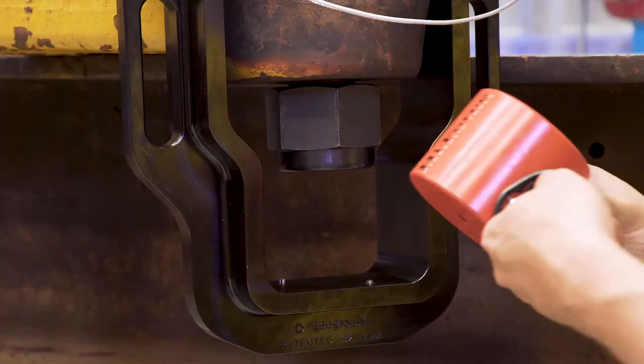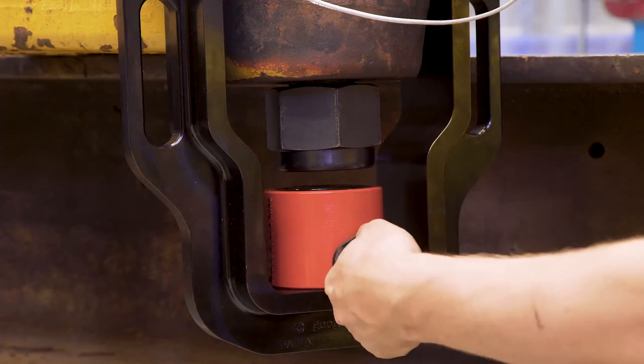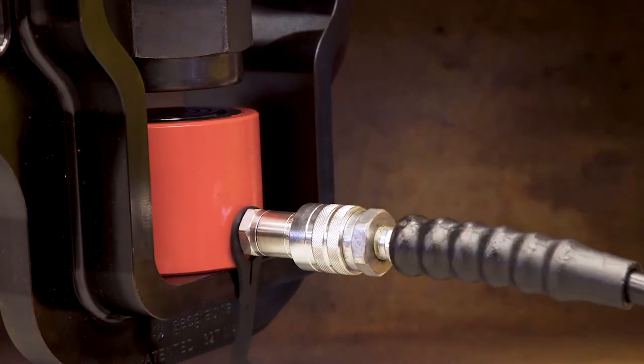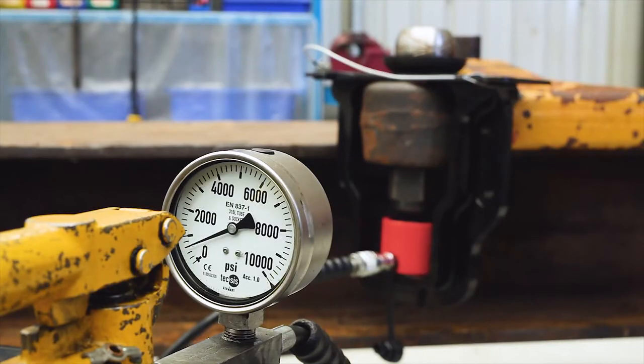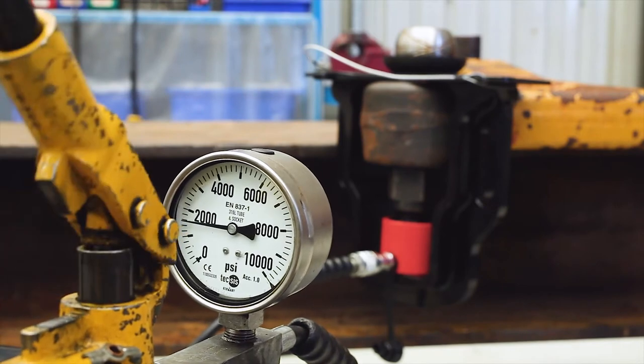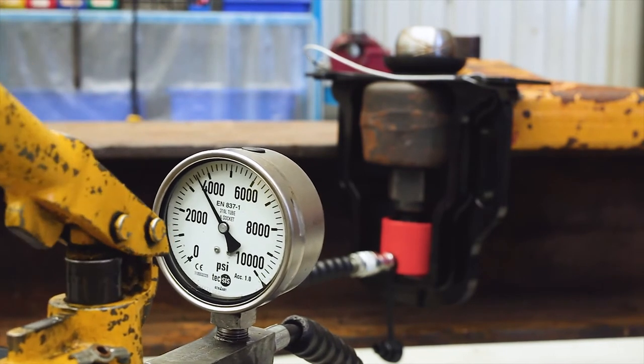Insert the 32-ton hydraulic cylinder that was supplied with your tool and connect the pump line. Now using your hydraulic pump, take up the gap between the hydraulic cylinder and the bottom of the ball stud, ensuring the piston is central to the ball stud. You are now ready to apply pressure to the ball stud. Apply pressure evenly until the ball stud is released.